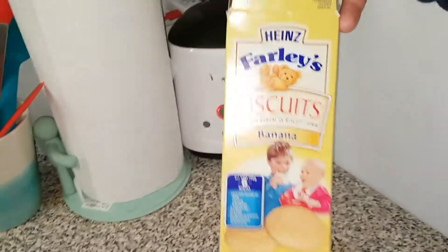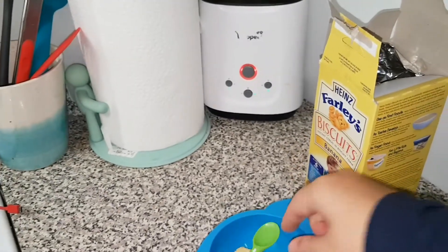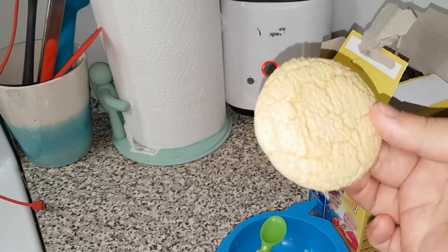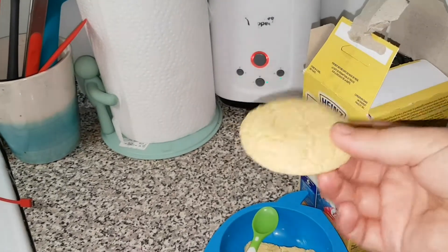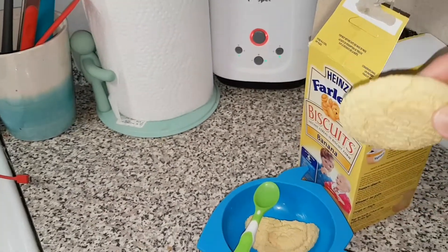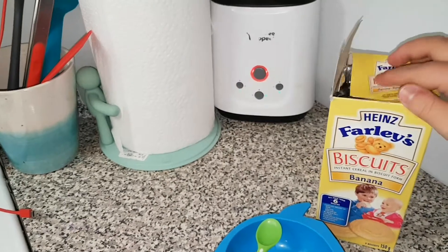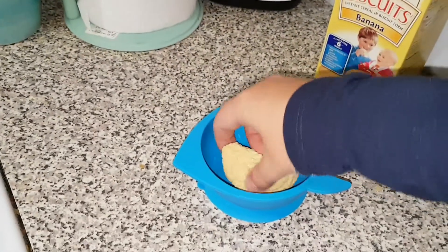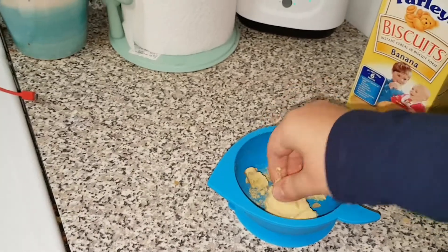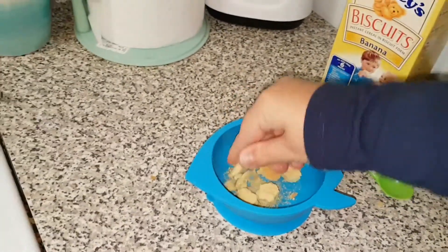In the meantime, I'll take one of my Farley's biscuits. I already broke this one in half to give to him last night, so I'm just going to use this half — but normally they come whole. I'm going to crumble it up into little bits and pieces while we wait for the breast milk to warm. This makes it easier to crush with the spoon if it's already pre-crumbled.